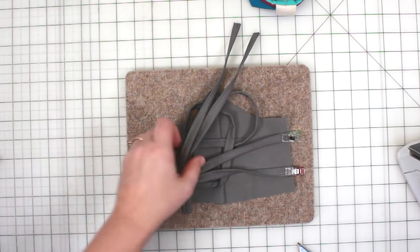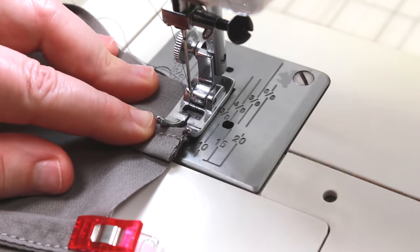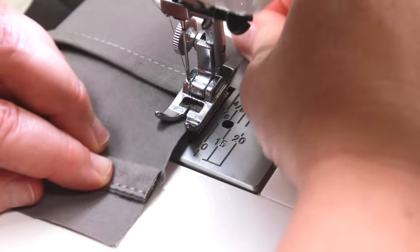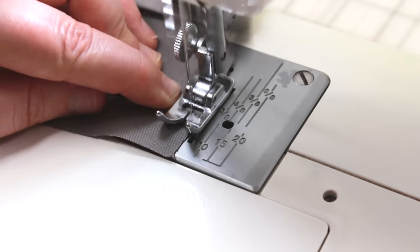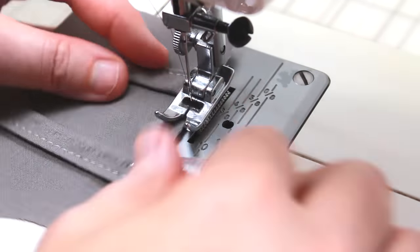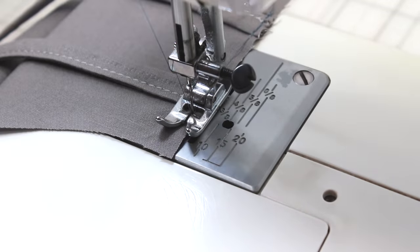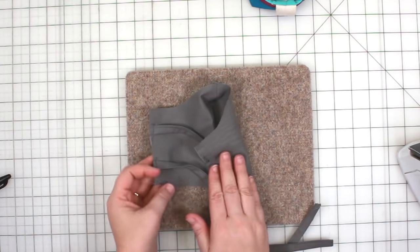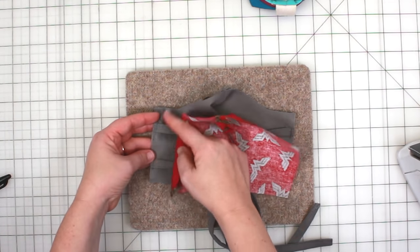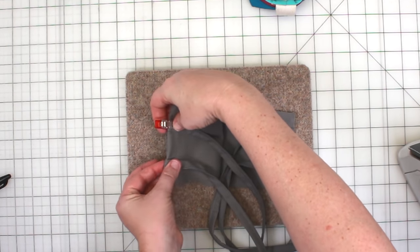Once you have this cut, we'll sew this down. We need to hem the pocket opening. Lay your lining piece right side up. To determine which side of the lining needs to be hemmed, we'll place our exterior piece on top, right sides together. Hem the same side on the lining piece as the exterior.